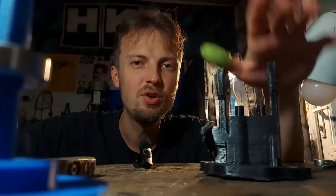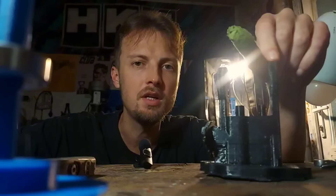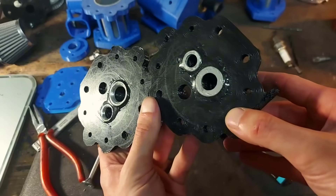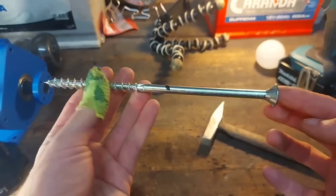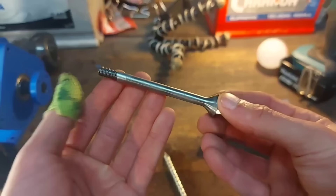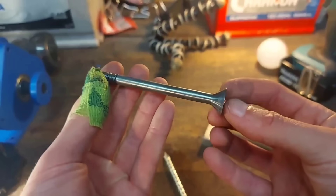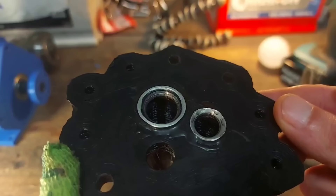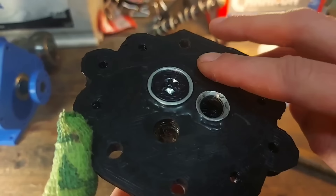Next up, we have the heads. Printed out of PETG for better heat resistance, with aluminum inserts for each of the valve ports. I chose to make the valves out of wood screws that I cut to length. Both the intake and the exhaust ports are locked to ensure a better compression seal.